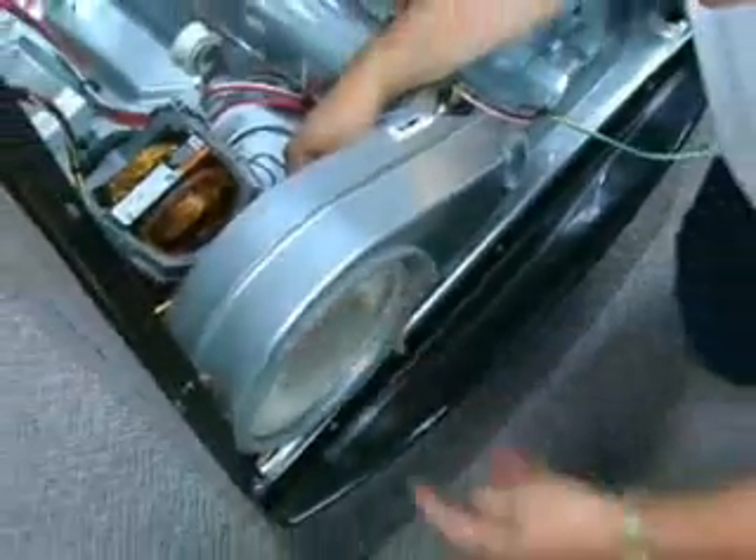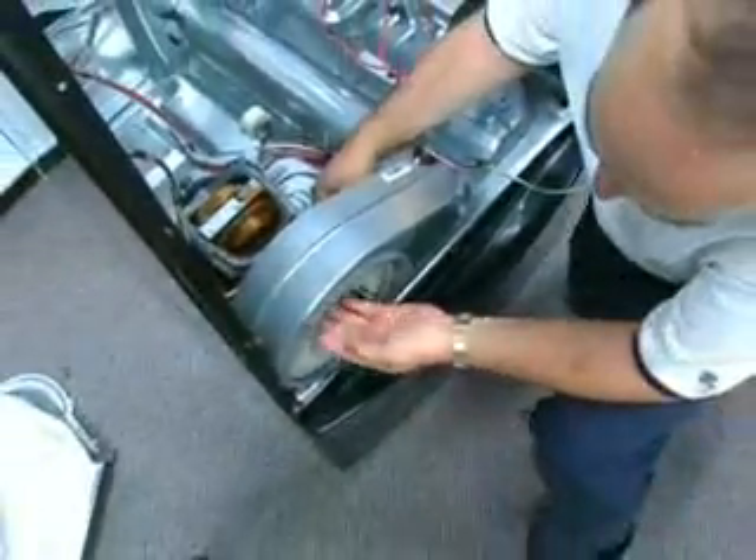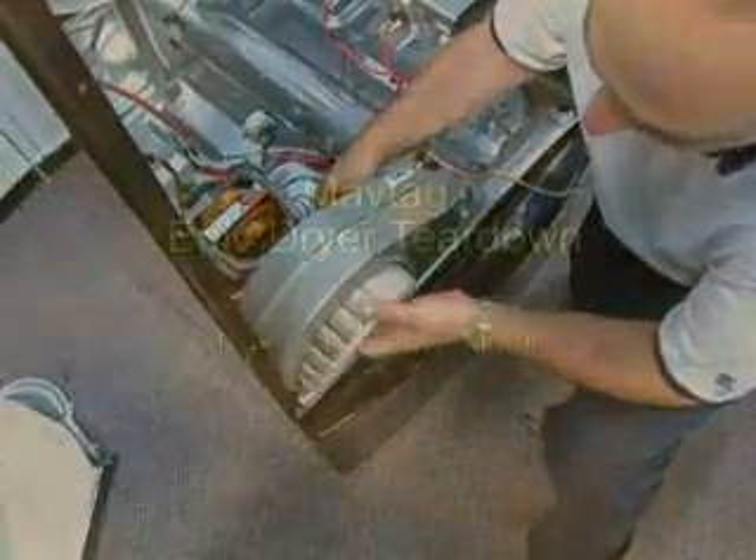To remove the blower wheel, locate the flat spot on the motor shaft and secure it with a wrench. Insert a half inch drive socket in the blower wheel and turn the wheel clockwise to release. This is a left handed thread.